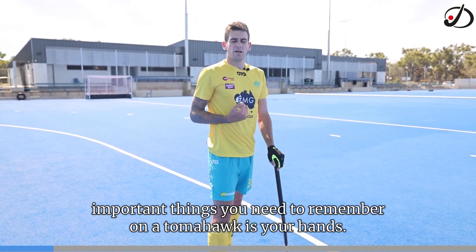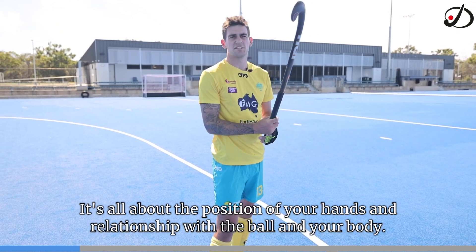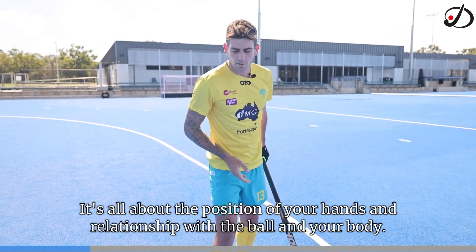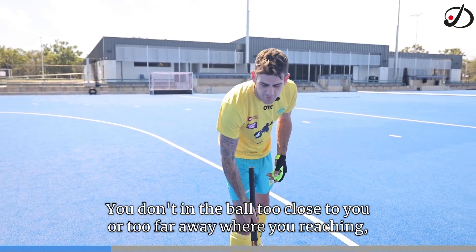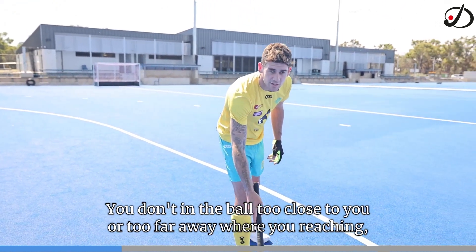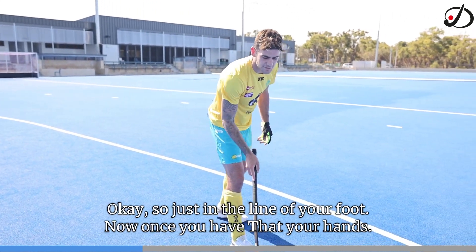Important things you need to remember on a tomahawk is your hands. It's all about the position of your hands and their relationship with the ball and your body. You don't want the ball too close to you or too far away where you're reaching, as well as too far forward or too far back — just in line with your foot.